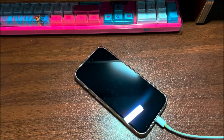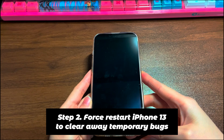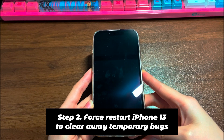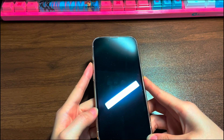If your iPhone 13 still won't turn on or charge, move to the next step. Step 2: Force restart iPhone 13 to clear away temporary bugs. The instructions for a forced reboot are the same for iPhone 13 mini, iPhone 13, iPhone 13 Pro, and iPhone 13 Pro Max. This won't wipe any data, but it should allow you to quickly power cycle the device.